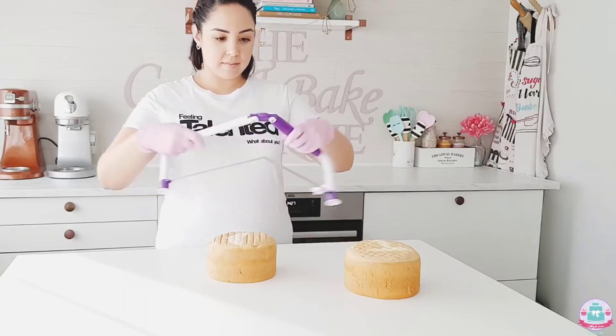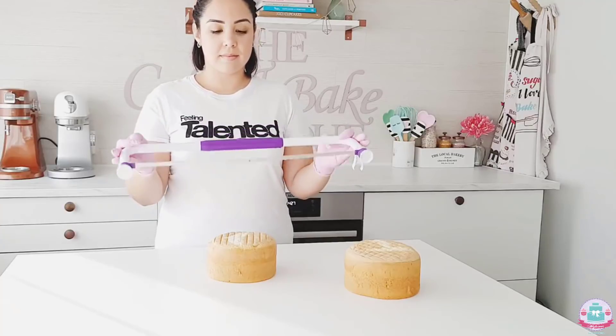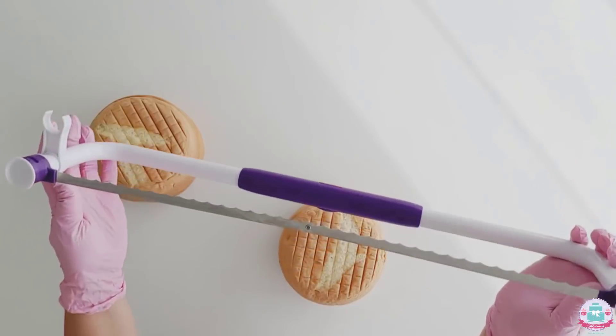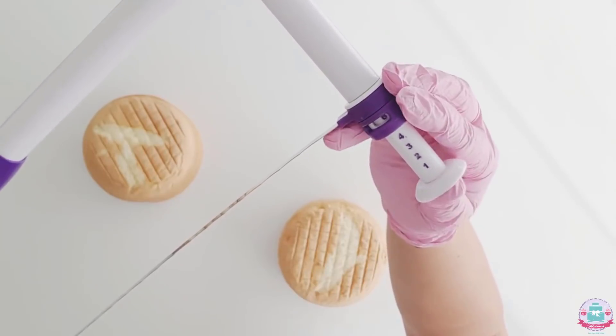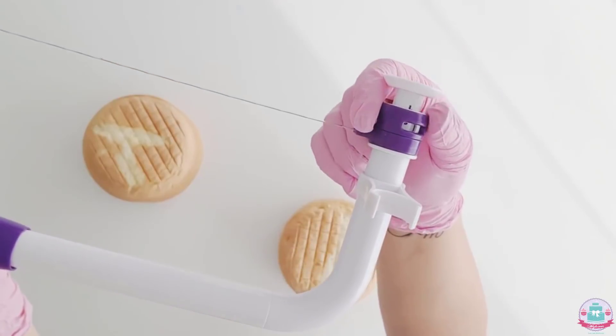Before you start filling the cake, you'll need to make sure that all of your cake layers are level. I always use this Wilton cake leveler for this, and I tort my cakes into two layers per cake. You can adjust the height of your cake layers and lock it into place so it won't move as you saw through the cake.